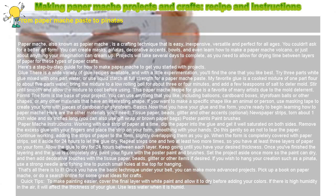Forms: The form is the base of your project. You can use anything that you like, including balloons, cardboard boxes, styrofoam balls or other shapes, or any other materials that have an interesting shape. If you want to make a specific shape like an animal or person, use masking tape to create your form with pieces of cardboard or styrofoam.